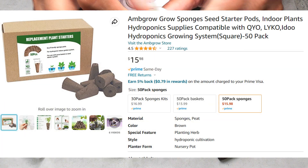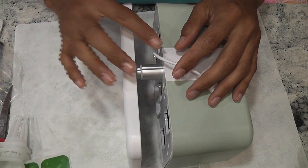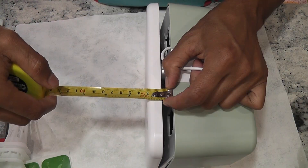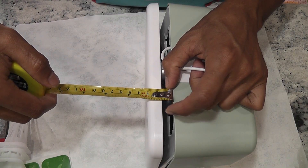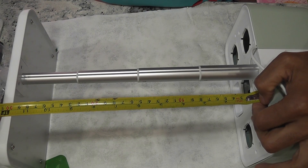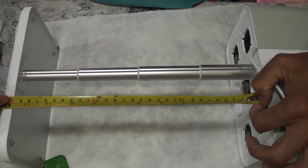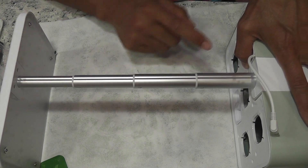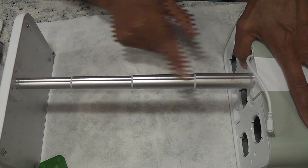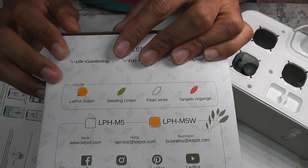Now let's check an interesting feature: how low and how high we can adjust the lights. The lowest we can adjust is half an inch from the deck, and we can adjust it up to 12 inches. This is pretty good and works for many plant varieties. It came with a telescopic pole so we can adjust the height wherever we want.